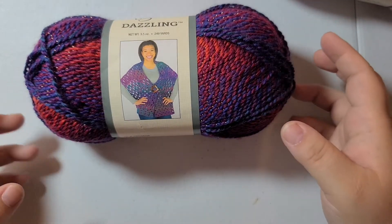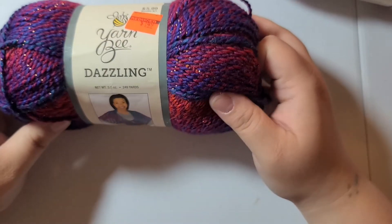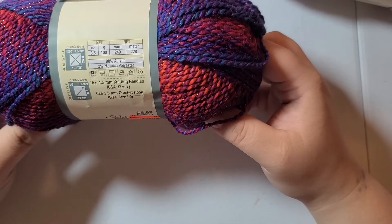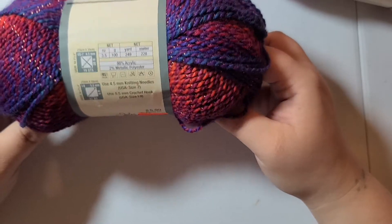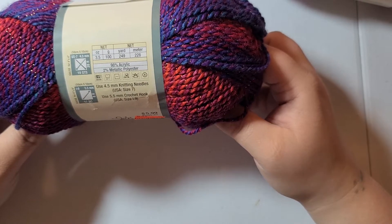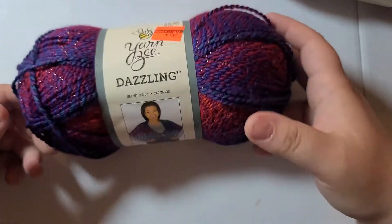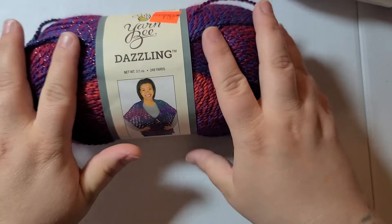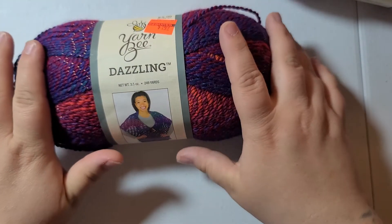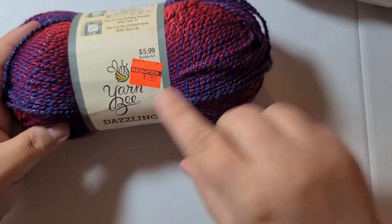The first non-cotton I'm going to show you is my Dazzling's by Yarn Bee. This is a size 4 medium weight. It comes with 249 yards. It's 98% acrylic and 2% metallic polyester. It is also very soft, though you do feel the metallic specs in it. I got it on sale for $1.49.